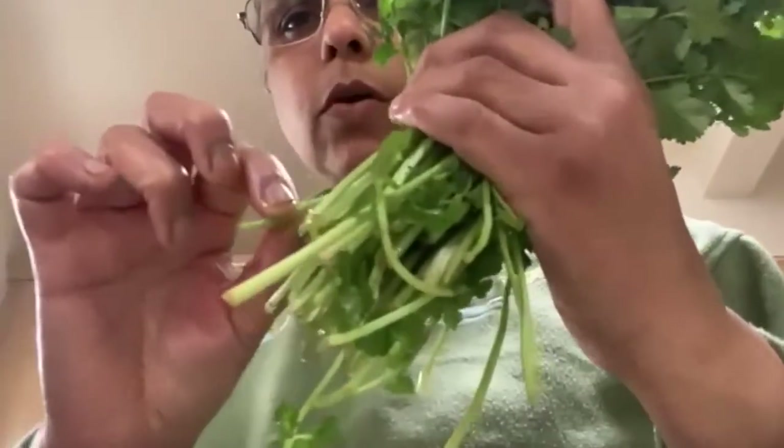I will put clean, very cold water in the jar, and I take the dried stems off.